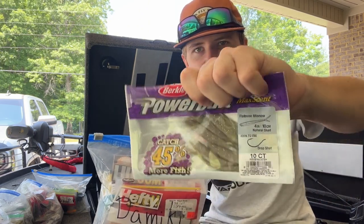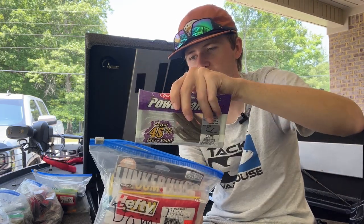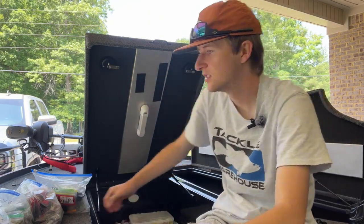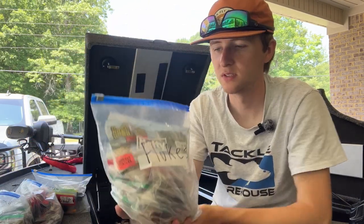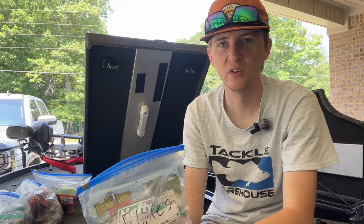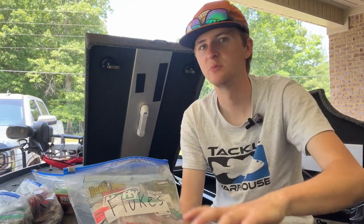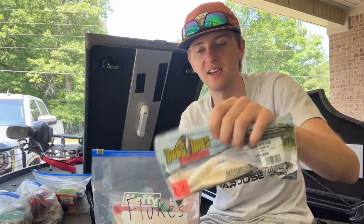Who doesn't have some Berkley MaxScent? These are excellent — this is the flat-nosed minnow, works great for the Domeki rig and also on a drop shot. Moving on to another similar thing — flukes. I've got all kinds of flukes in here: Carolina rig flukes, scrounger flukes. I'll throw a fluke on a Texas rig hook during spawn, late spring, around brush piles and things like that.